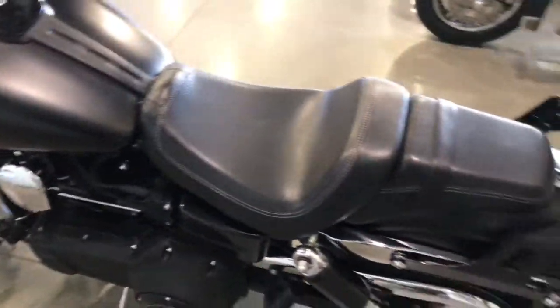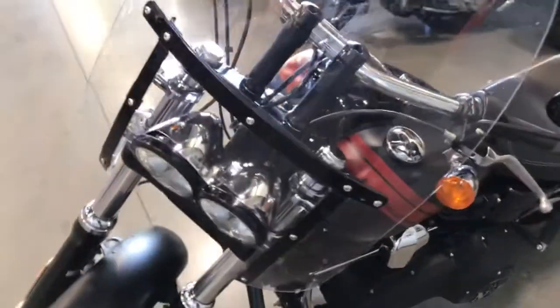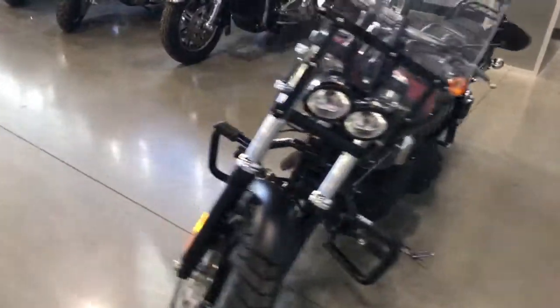You can see this bike on our website at HDFargo.com, or as always we encourage you to come down to the dealership and come take a look for yourself.